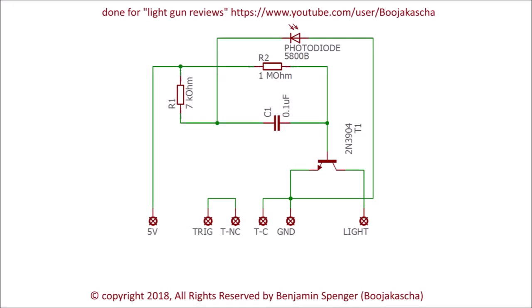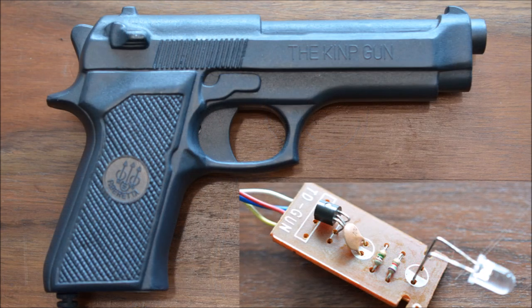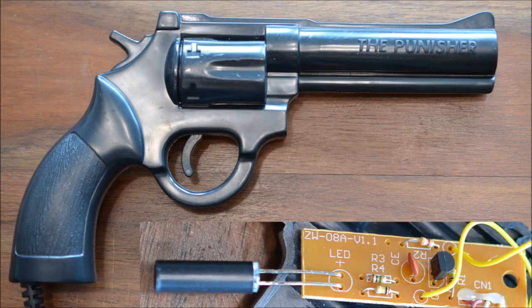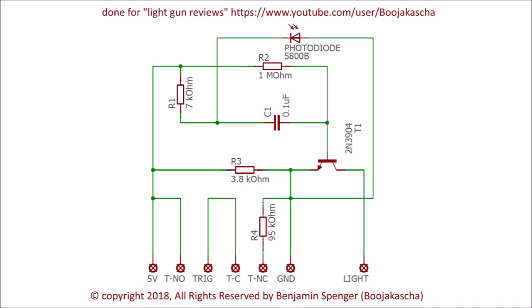This project works because cheap NES clone system guns don't filter for 15 kHz light signals but pay attention to light in general. Every such gun I ever opened uses the same circuitry, albeit having different rated components. There are slight variations on how the trigger is treated and some circuits use an additional filter, but the light sensing portion remains the same.